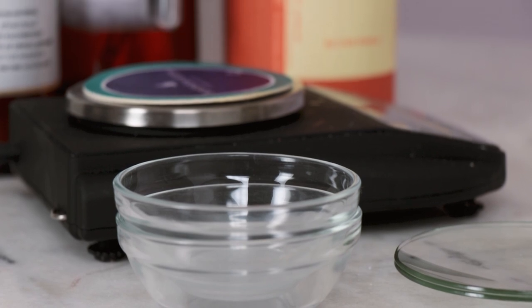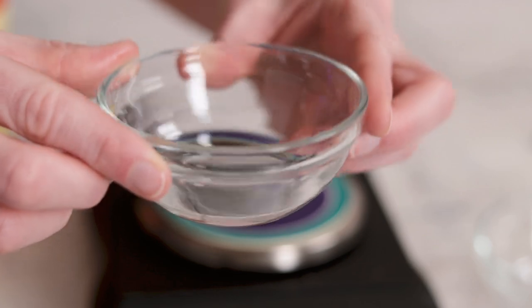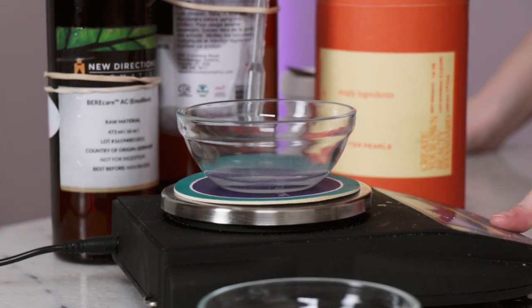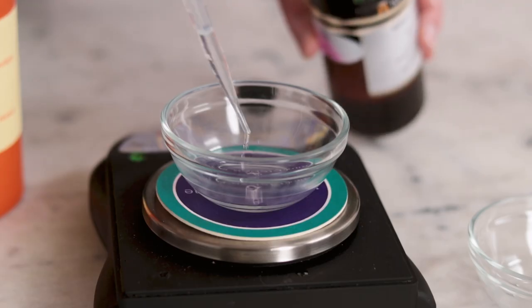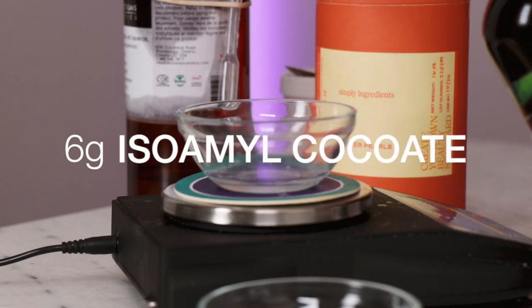We'll start with the ingredients for the creamy base. The bulk of this hair and body butter is three lightweight liquid emollients. I specifically chose fast-absorbing ingredients because completely anhydrous or water-free formulations can easily become very rich, and I don't want this butter weighing down my hair or making my skin feel greasy. Our first lovely liquid is ultra-fast-absorbing and brings fabulous spreadability and a luxurious light feel to the formulation. It's a silky ester made from coconut oil.